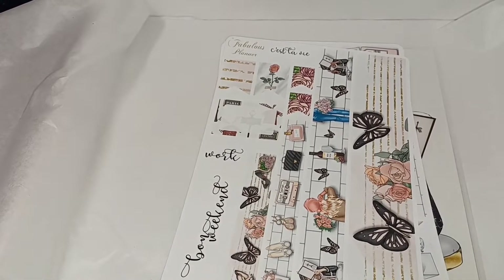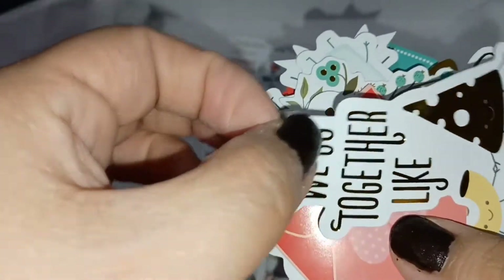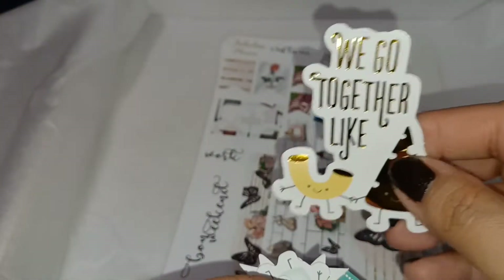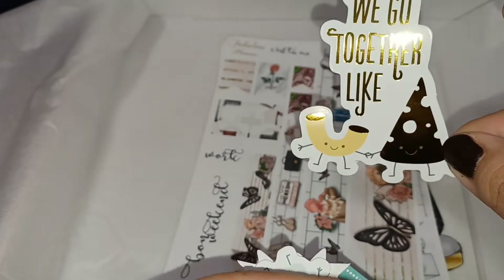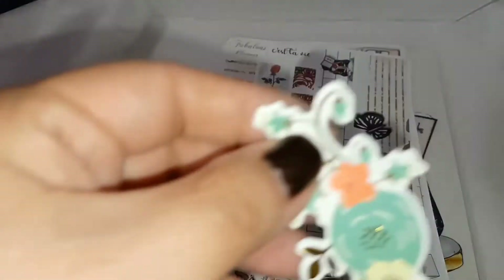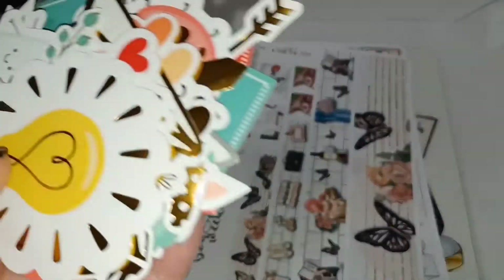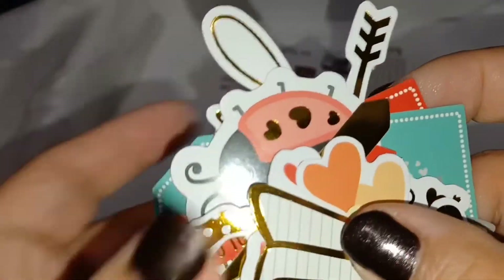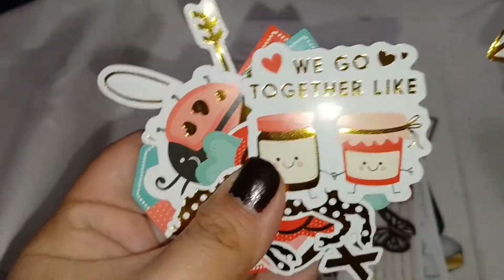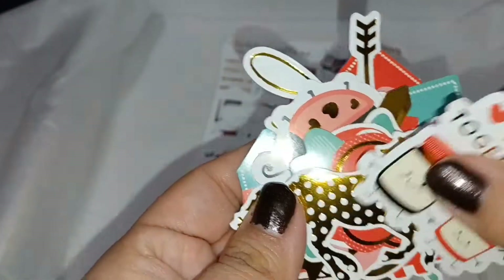Then there are the die cut sets and there are so many different ones. There's one that says 'we go together like mac and cheese' — so cute! There are floral 'I love you' ones, little envelopes, and one that says 'we go together like peanut butter and jelly.' They can be used as little gift tags. So many different ones — really nice.